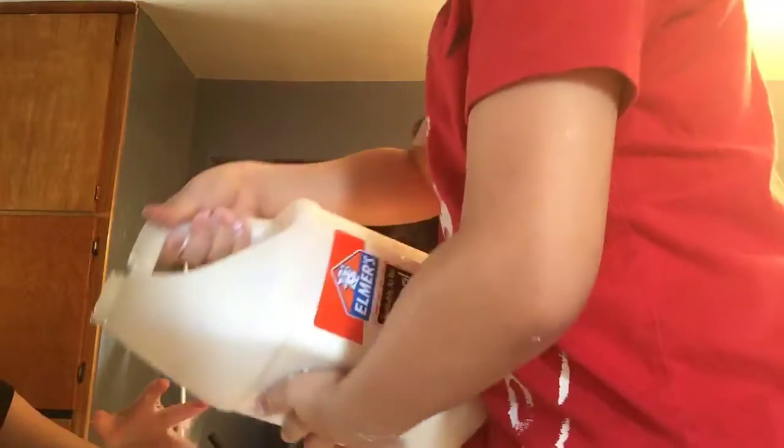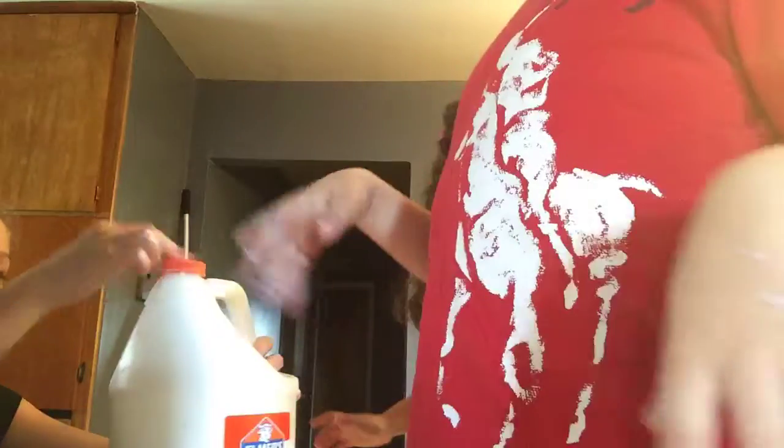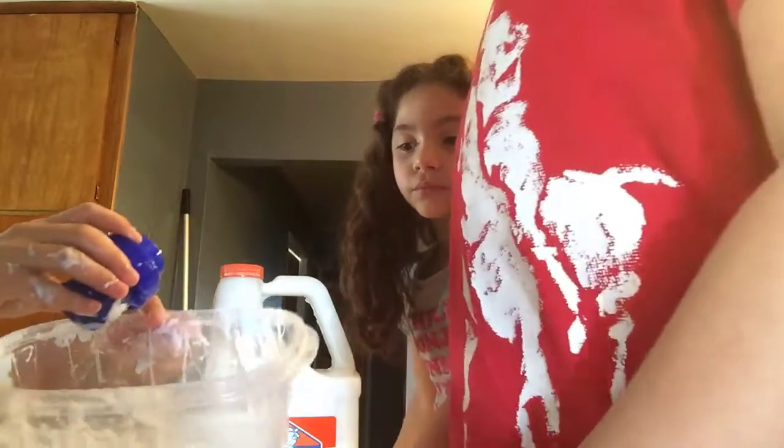The first step is to pour some glue — we're just going to add that much. Then we're going to add some Tide. We got this from the store and we got this from Michael's. All of this stuff is hers though, I got my own. I just have a bigger bottle of Tide, so first I'm going to just pour some Tide in.